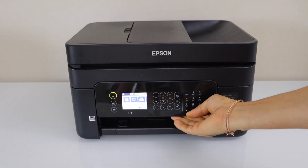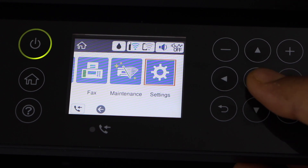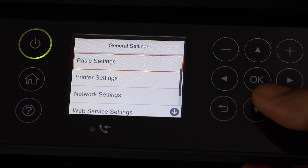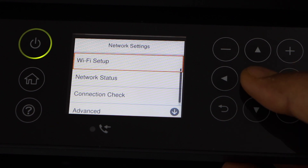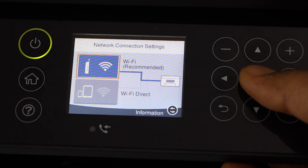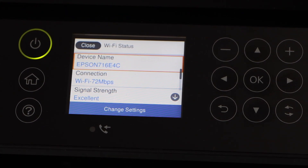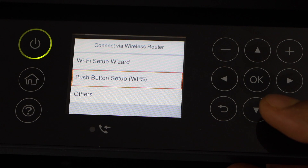Scroll ahead and look for Settings, select General Settings, then Network Settings, Wi-Fi Setup, and Wi-Fi Recommended. If it's already connected to a Wi-Fi network, click Change Settings, then select the second option: Push Button WPS.